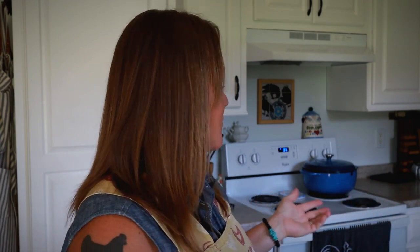Hey guys, Constance here, welcome back to A Good Life Farm. I wish you could smell how amazing my kitchen smells right now. I have a cake in the oven, about halfway through its baking period, and it smells delicious — cinnamon, nutmeg, apple.